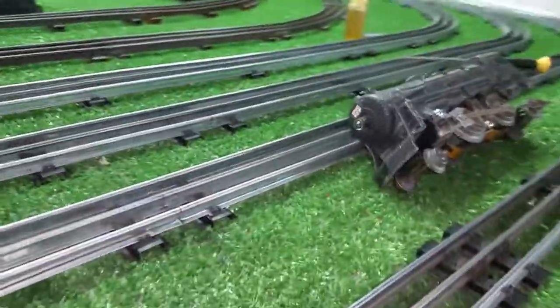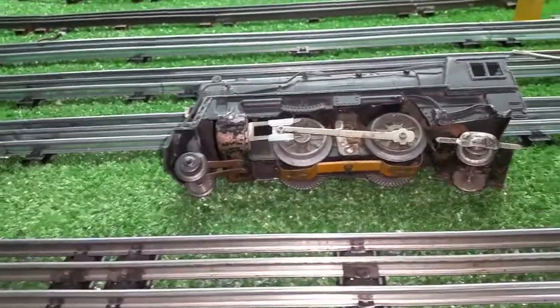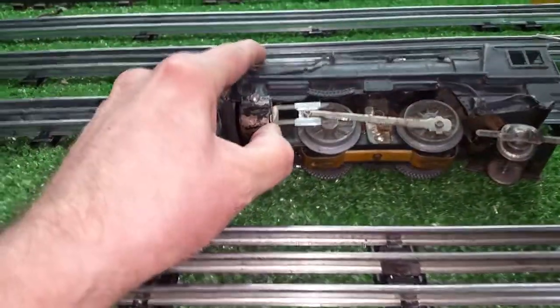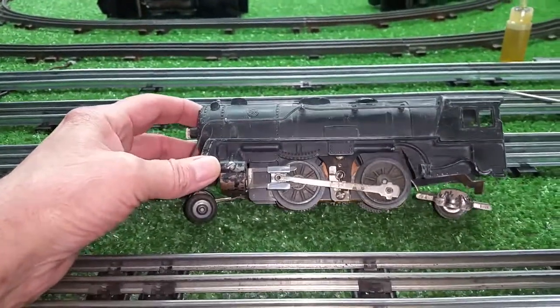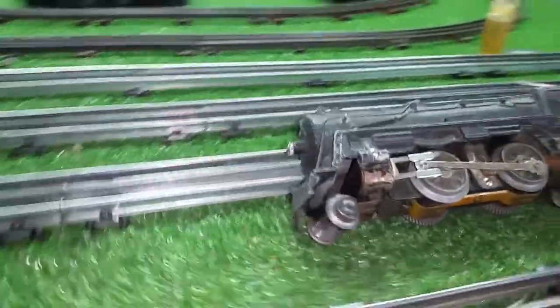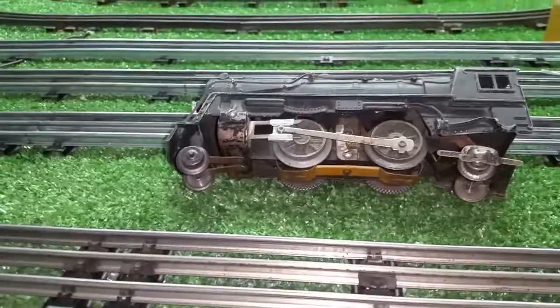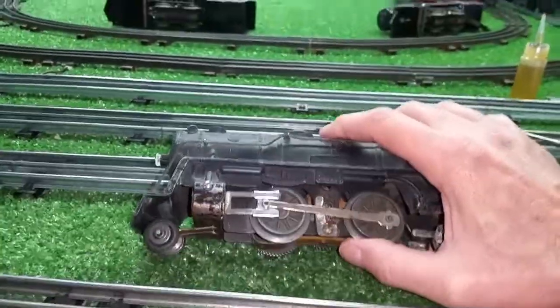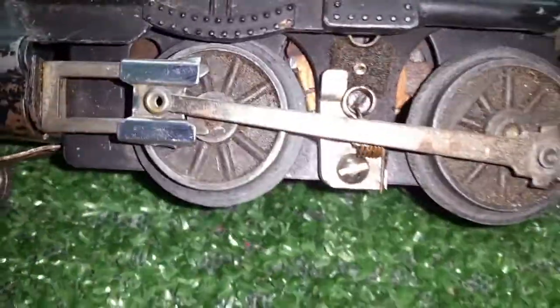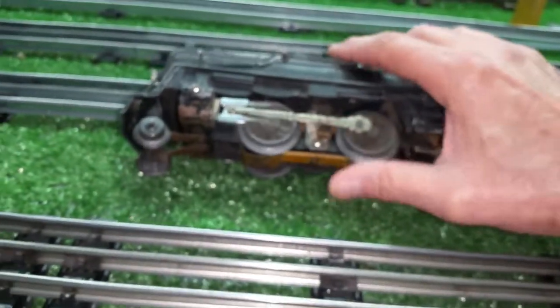The guy had it listed for $20 or $25 and the auction ended with no one bidding on it. As soon as it ended I contacted him and said look, if you really want to sell it I'll buy it — $10 right now. And he accepted. So $10 to buy it and I think $11 to ship it. I'll pull the motor out and see what's up with the e-unit and check the brushes. The brushes are really, really short — I might have to pull the brushes out and clean the wells.